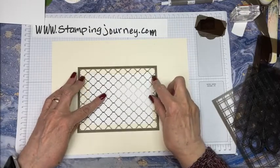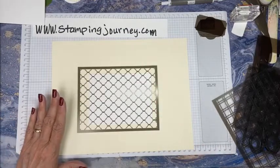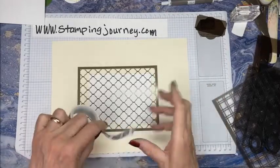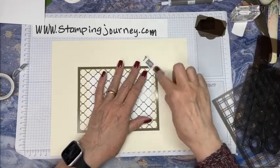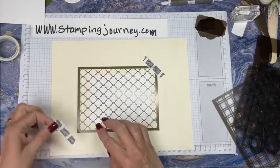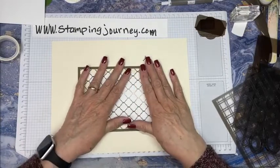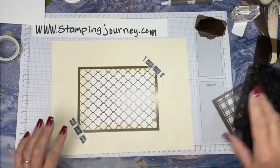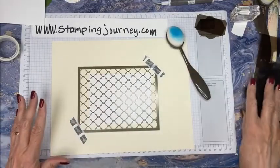I'm just going to set this down, sort of looking to see where it ends on my paper. So this is 5 by 3 and 3 quarter - it would be like the front layer on a card or the inside layer. I just wanted to get the edges kind of covered so I don't lift up on that when I'm doing it. Now I have some washi tape I'm going to put down here just to hold it on the corners. Of course, it's Stampin' Up! washi tape.